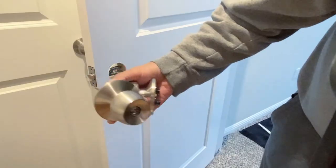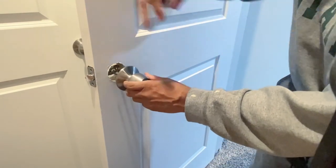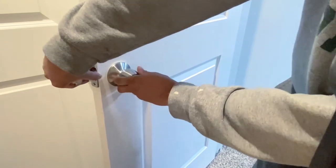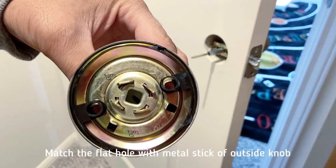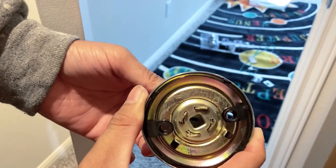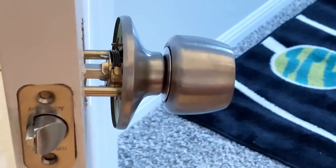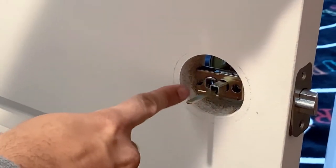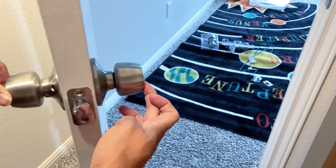Let's put the key entry knob in first. The latch should have three holes — two for the screws and one for the metal strip which is going to lock the door. Once you have the outside doorknob in place, slide in the inside doorknob. While doing that, you need to adjust a couple of things. You see the center hole — the white plastic hole — you need to match that with the metal strip by rotating the doorknob. Keep the metal strip flat so it will be easy to slide in the doorknob, and there you go — both doorknobs are flat on the door surface.